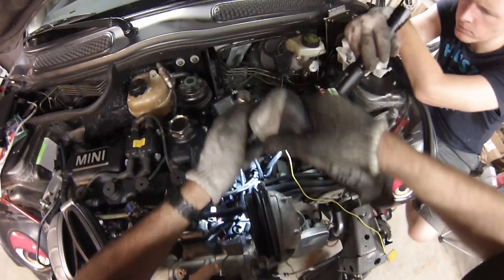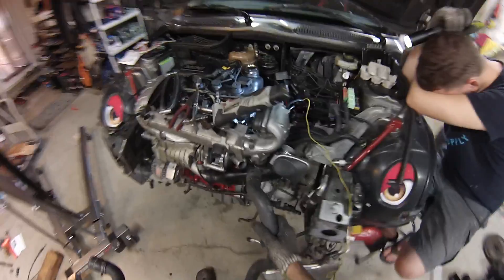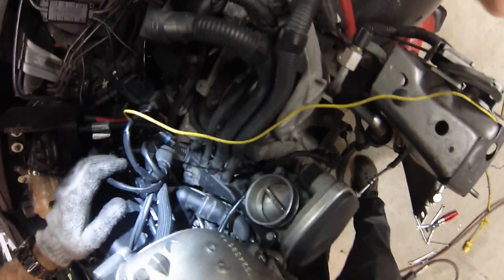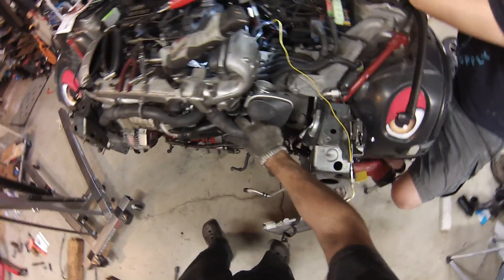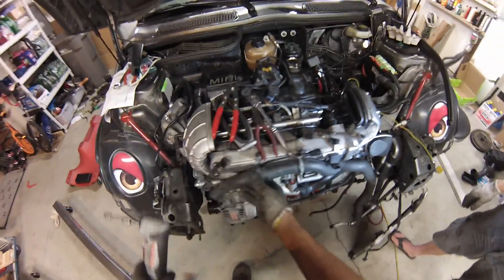Get the mass airflow sensor back in place. I'm under a time budget here. That goes there, and this one goes... so that's the top hose. Put the bottom hose on.